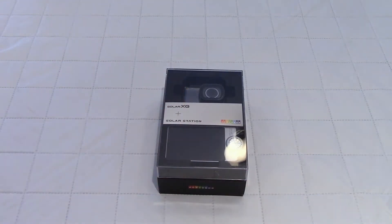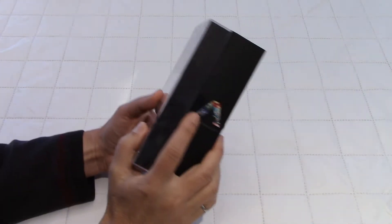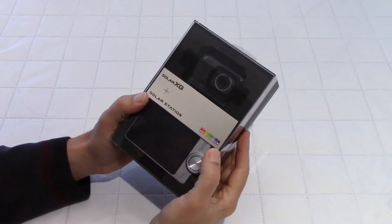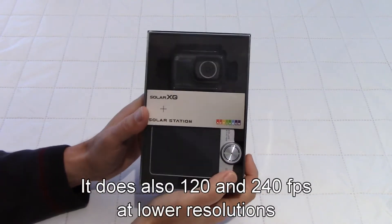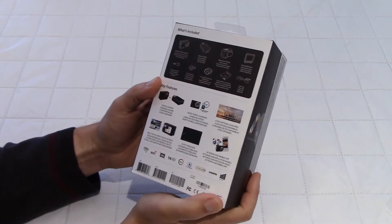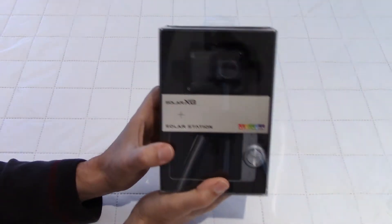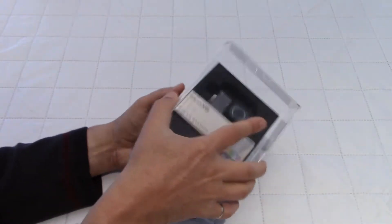Let's open the box and see what's inside. One thing I did not mention: this is a 1080p camera at 60 frames per second. It doesn't say anything on the package — I'm checking right now — no, there's nothing. So this is not a 4K camera, it's 1080p. Let's open this thing.